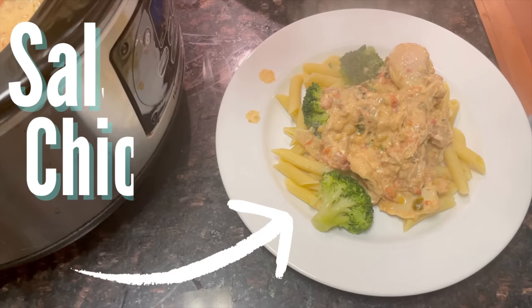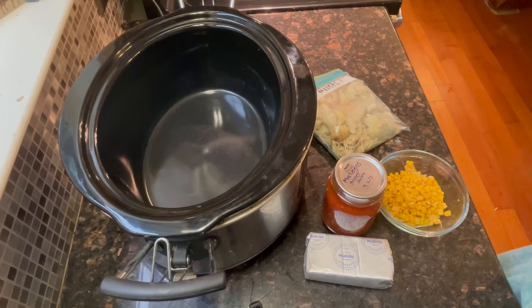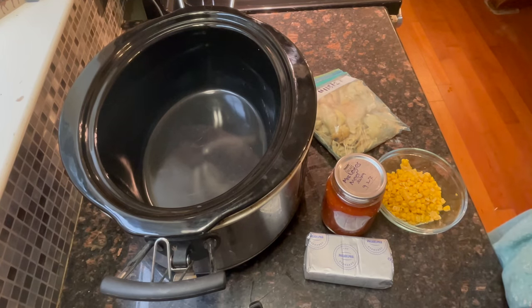Or you've had a busy day in the field and you just want to come home and have a hot meal ready for you. Up first is salsa chicken. We're going to make salsa chicken in the crock-pot, which is only three ingredients, but I'm going to splurge and put a fourth one in.